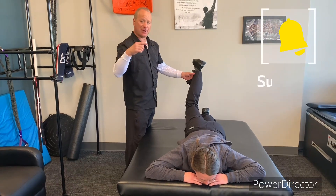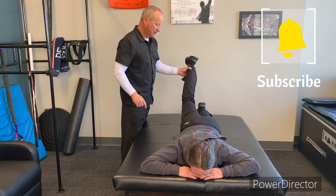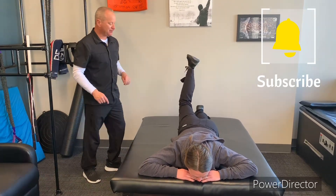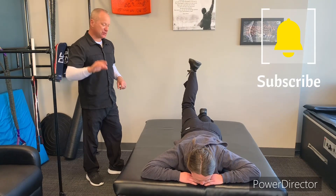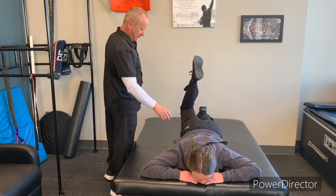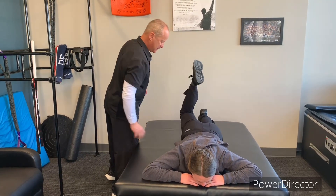And now the last one, which would be number ten for you, is to go ahead and straighten the leg. And then bend. And straighten the leg. And bend. And we'll do five repetitions in this direction. There's three. Four. This is really going to isolate the lower back and the glute. Five.